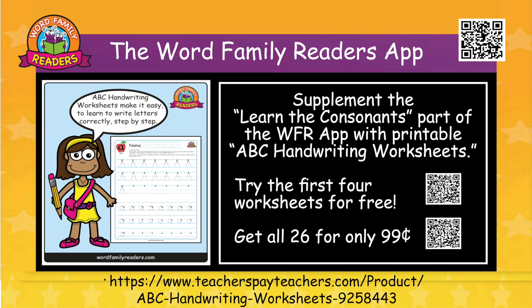Supplement the Learn the Consonants part of the Word Family Readers app with the printable ABC handwriting worksheets. Try the first four worksheets for free, or get all 26 for only 99 cents.